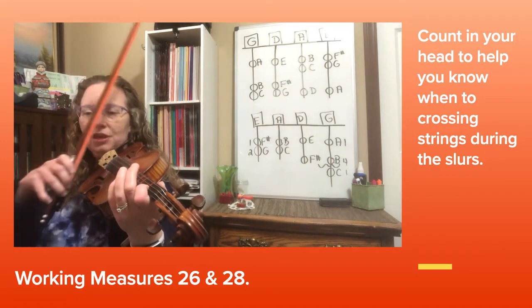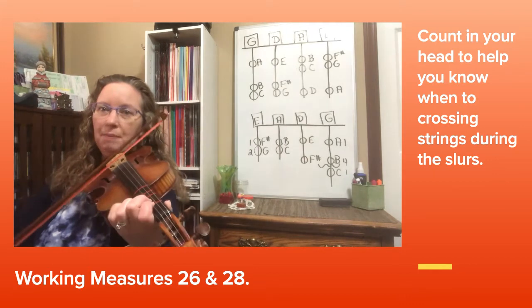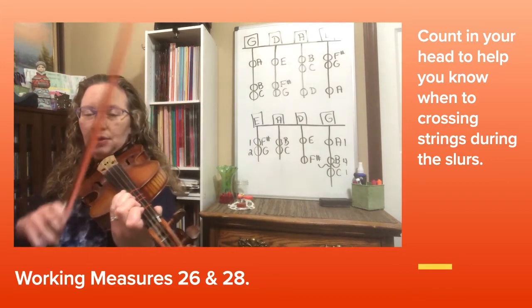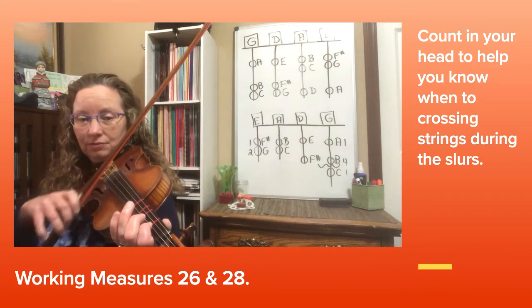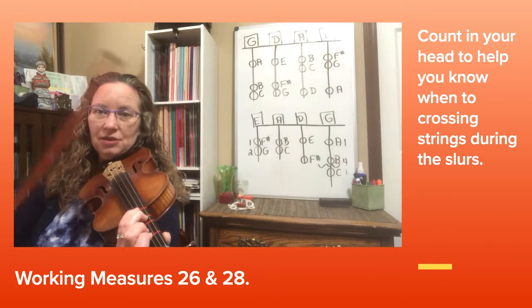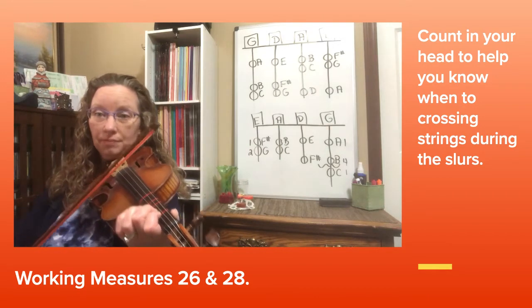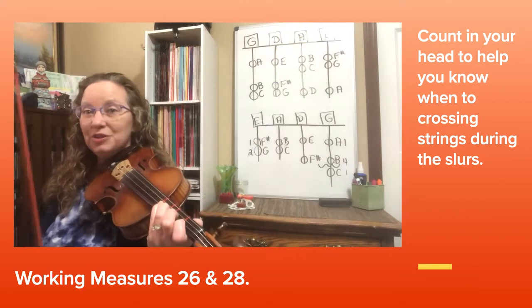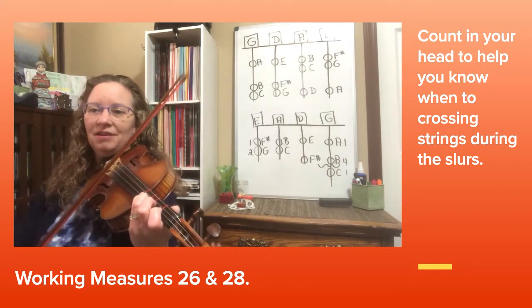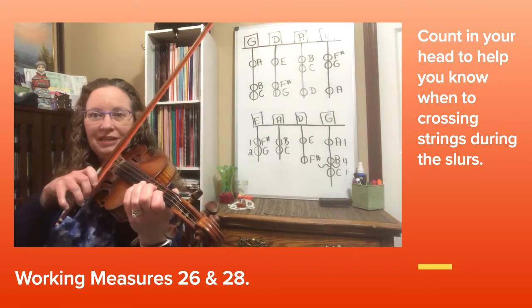Now look at measure 28. We have a two-note slur B over to G, back to C natural. When I do that slur, I leave my first finger down so that C natural can use it to find its home for the next place. I'm also going to use my pinky finger on the E at measure 29.